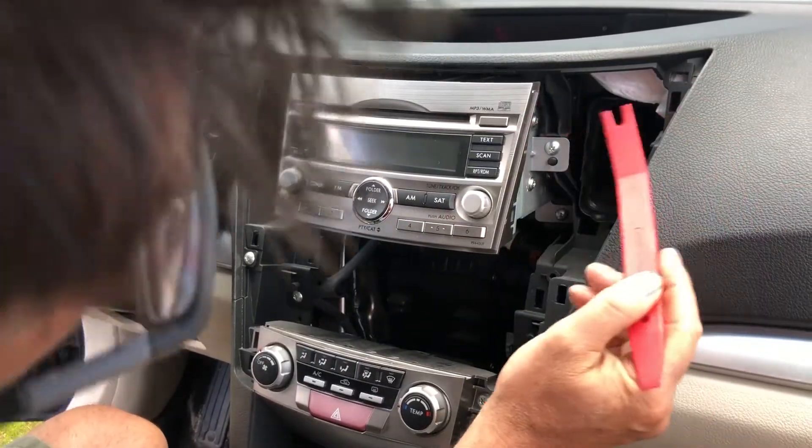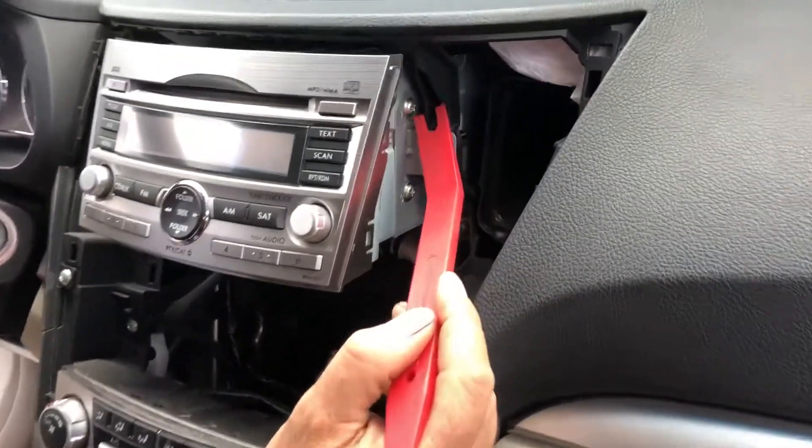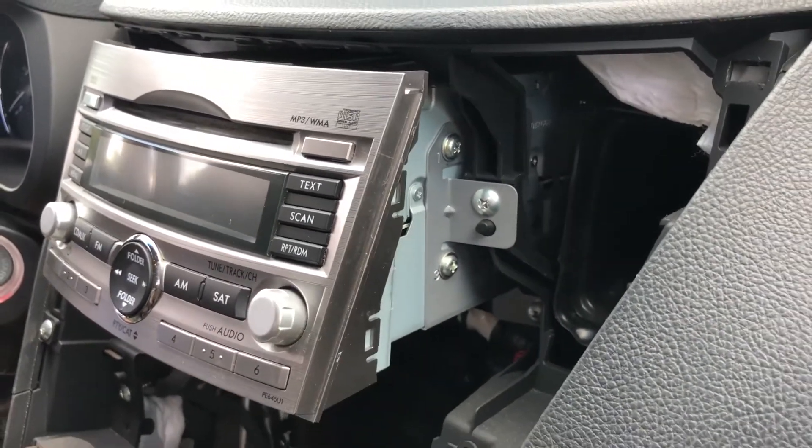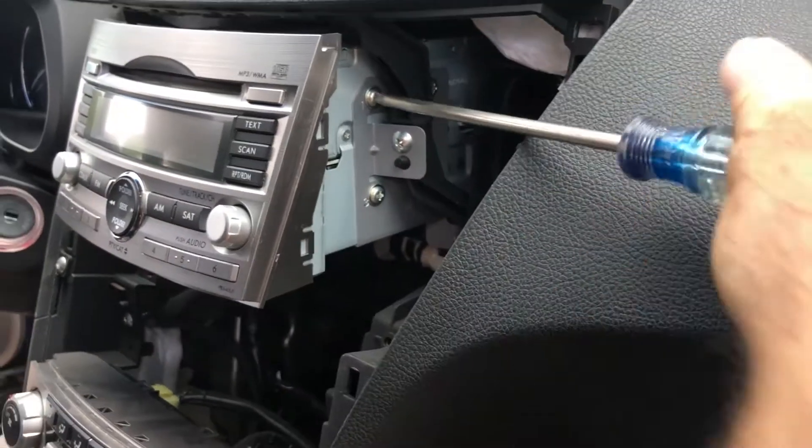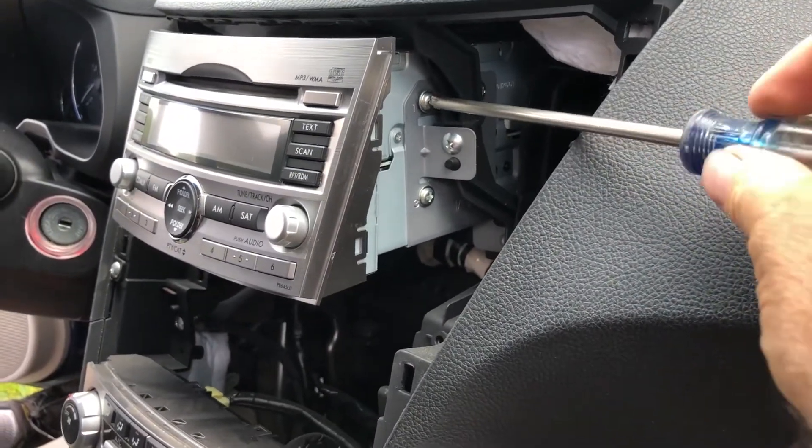You're going to see a screw right over here on the side of the radio. It's a Phillips screw. All you're going to do is loosen that screw up — you don't have to take it out all the way, just loosen it up.